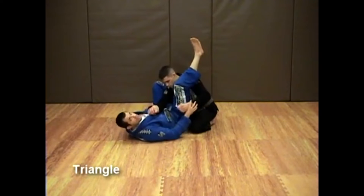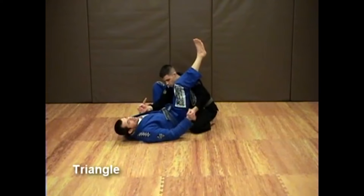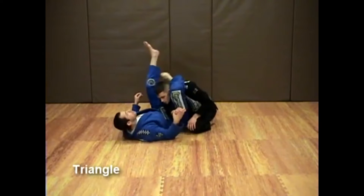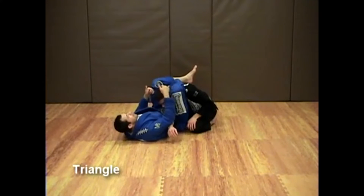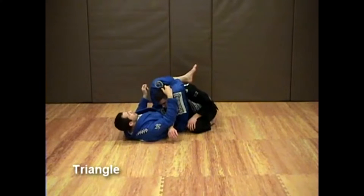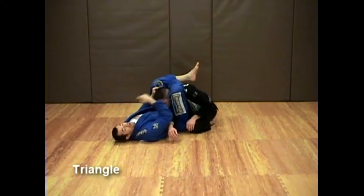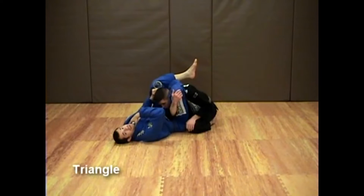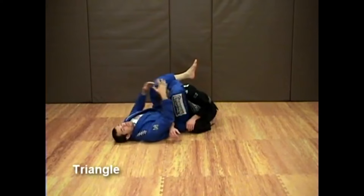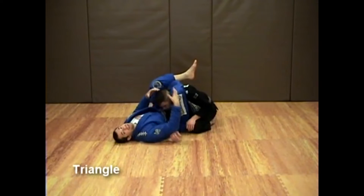The next step is crucial and most likely what makes my triangle different from what most people teach. The majority of Jiu Jitsu schools will teach you to close staying in line with your opponent and pulling the head to finish. The problem is it's harder to close the triangle, harder on your neck if he drives forward with pressure, and you have to rely on both hands to apply pressure — which means they can't be used to attack anything else.